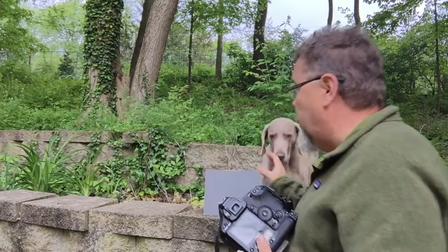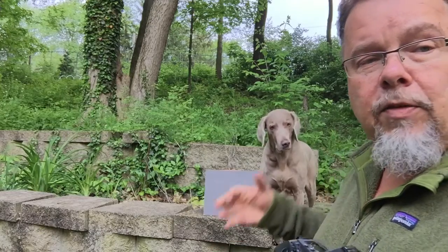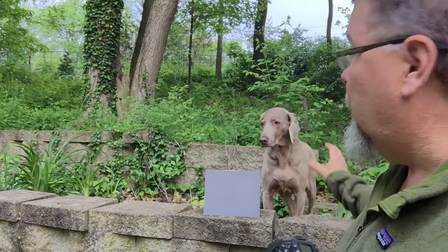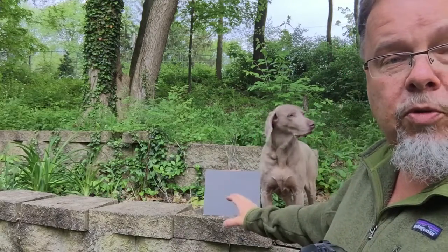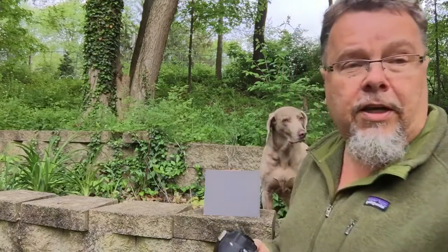And then if there's a heavy shadow in the area — say there was really a shadow there and the dog was in the shadow and the dog was my main subject and I wanted to take the picture — I'd have to put the gray card into the shadow area to take the picture. But generally on a nice day like this, this is an overcast day, I can just put the gray card right here, fill up the viewfinder and take the picture.